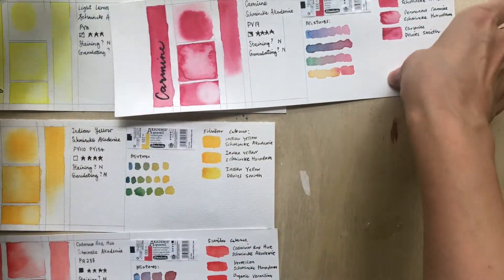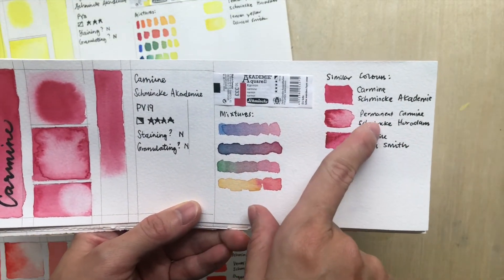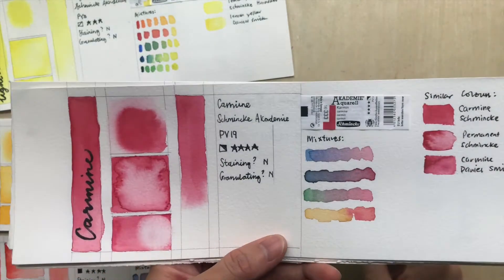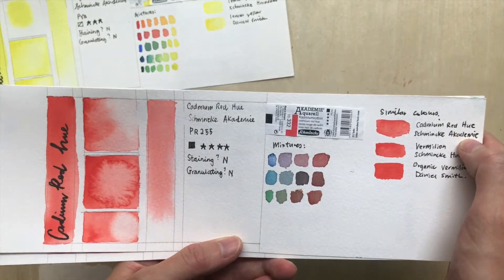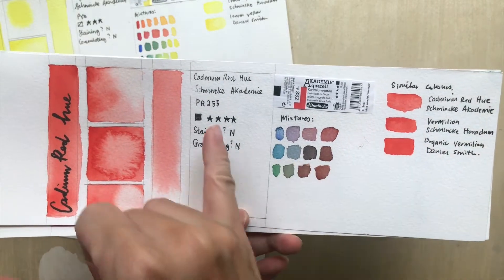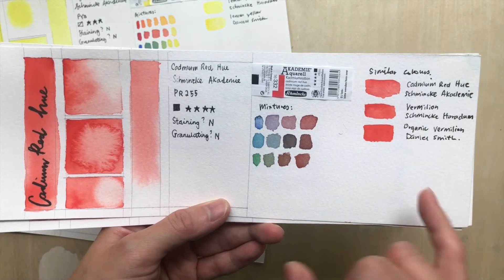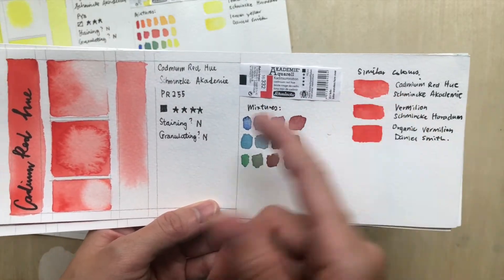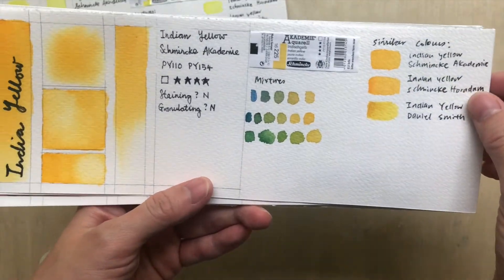For Carmine, it's comparable to Permanent Carmine, but the difference in color intensity is pretty stark. For Cadmium Red Hue, I don't find the same name in Horadam, but I found the same pigment — in Horadam it's called Vermilion. This color is pretty nice and quite intense. It's a good replacement for Vermilion.